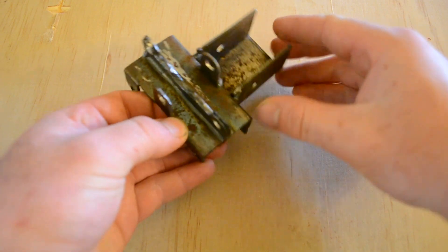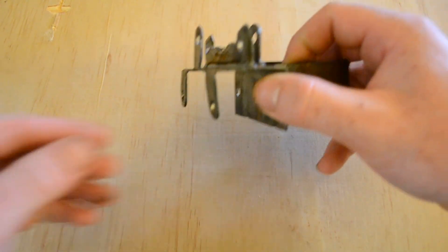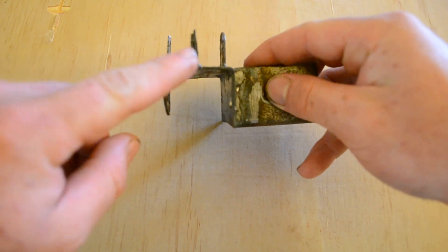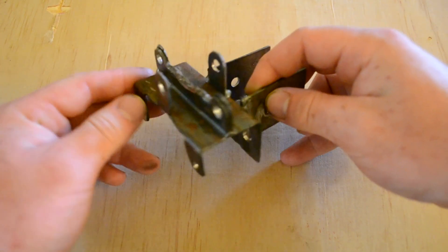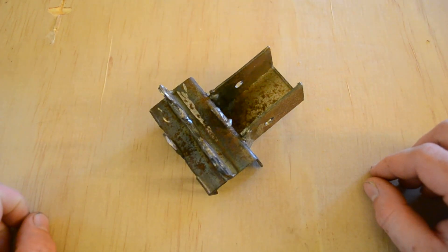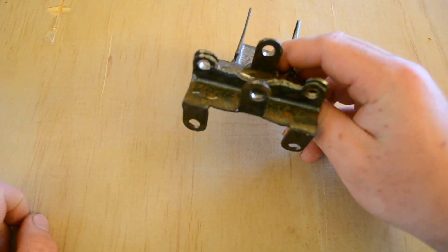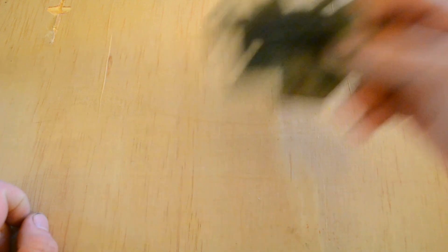I actually had to make the front fittings twice before I got a usable batch. The first time, I tried to keep it more like the originals — just two or three parts braised together in the center. The problem was the metal break I was using wasn't very accurate; it could be up to five degrees off, and all those inaccuracies just piled up, making those parts useless. The other problem is I just center punched and didn't make pilot holes, so the bit walking pretty quickly ruined everything.